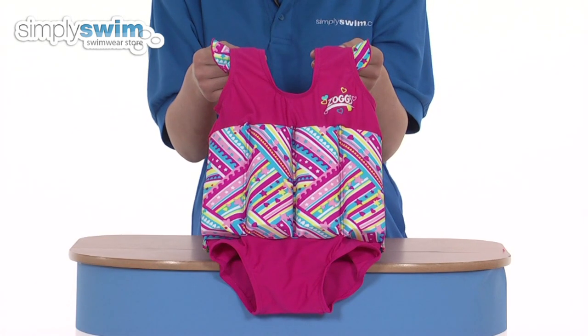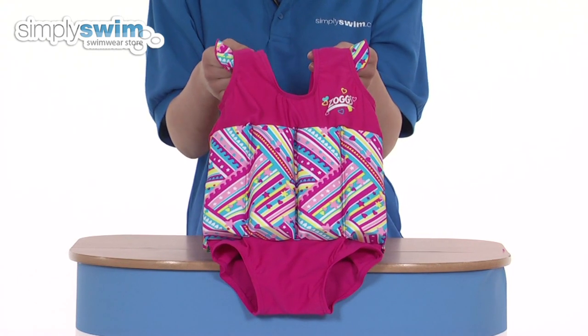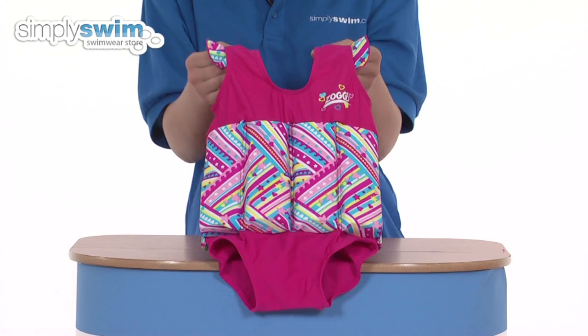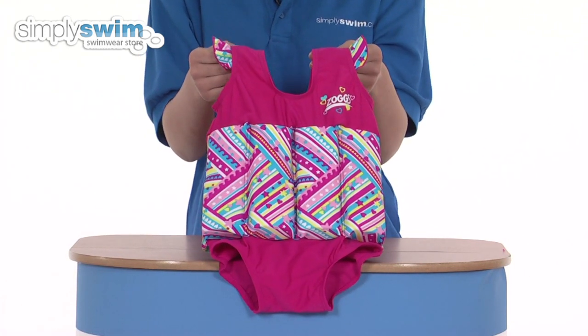This float suit from Zogs is ideal for young children that want to play and build their water confidence. It's available in sizes 1 to 2 or 2 to 3 years. This one here is a 2 to 3 years and it is similar to a standard swimsuit from Zogs.